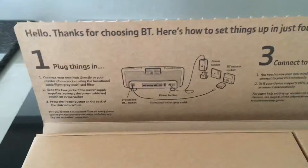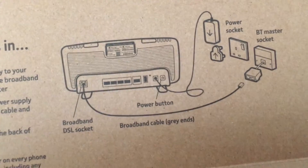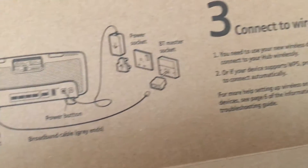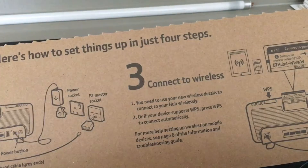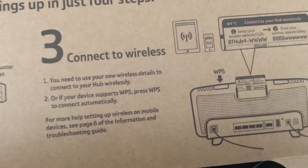In a little piece here, that's how it's going to look. Plug in in this order, and connect to wireless in this order.